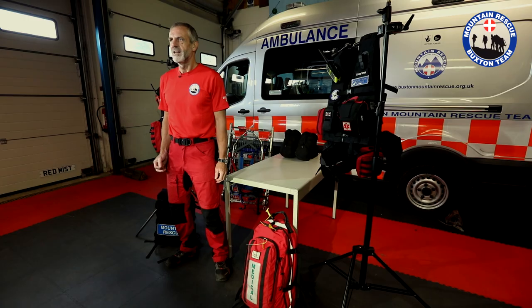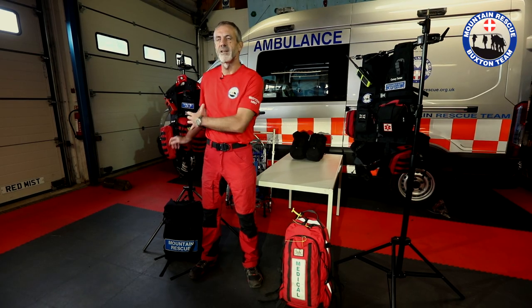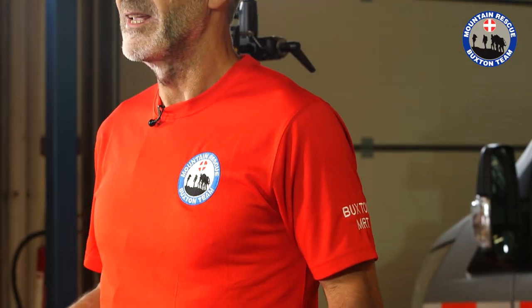The personal equipment vest is a solution to a problem we have which is unique in Mountain Rescue, which is that we carry effectively two rucksacks up a hill. The personal equipment vest allows us to carry what would be in our rucksack on ourselves, in a position that leaves our back free for the team equipment.